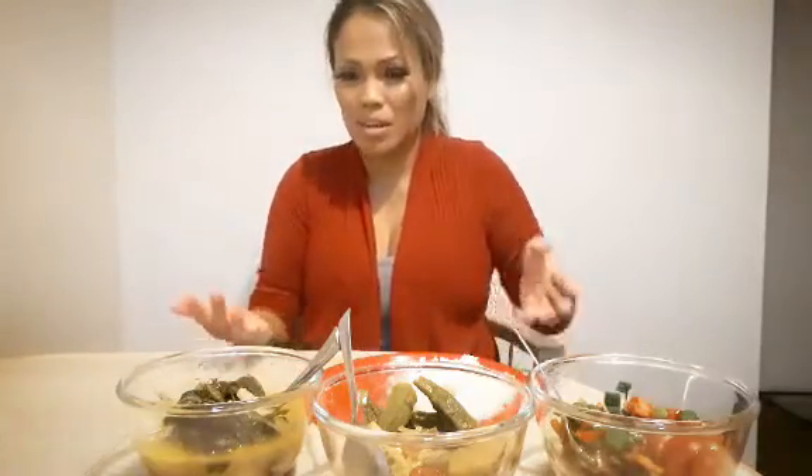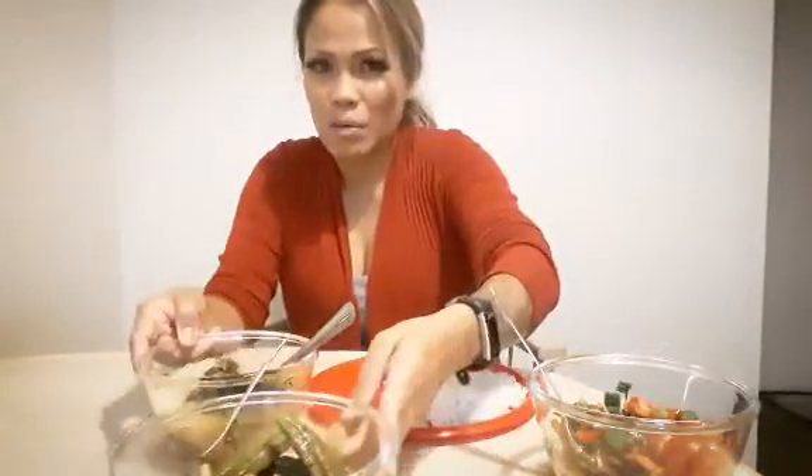I'm just so nervous because this is my first time and I hope you guys like it. I do look disgusting when I'm eating, so sorry about that.